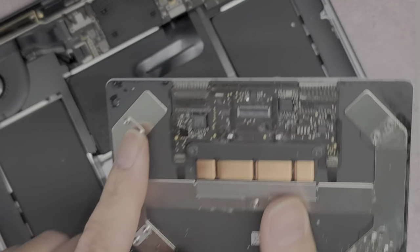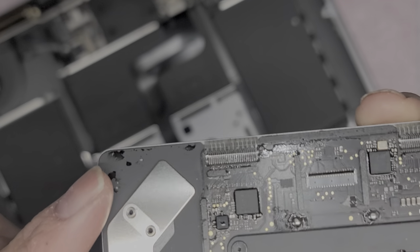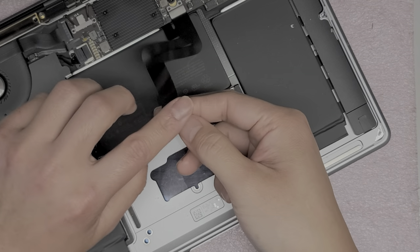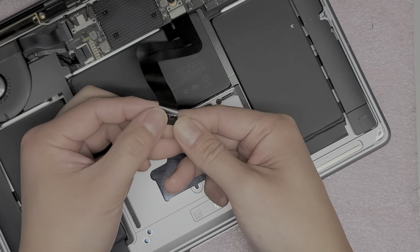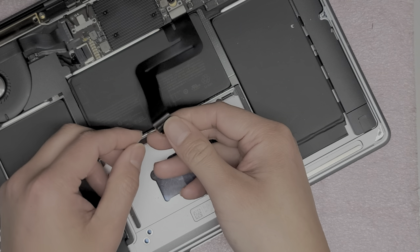Here you can see all this liquid on it — it's kind of hard to see, but there's shiny liquid residue there. And this is the adhesive that was being annoying. If you want, you can make that adhesive more dirty so it's easier to put the new trackpad in without it getting stuck.